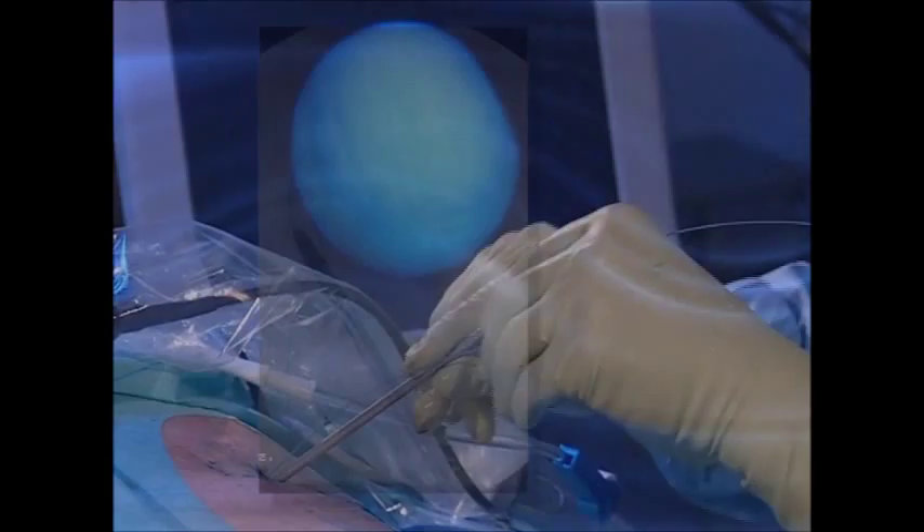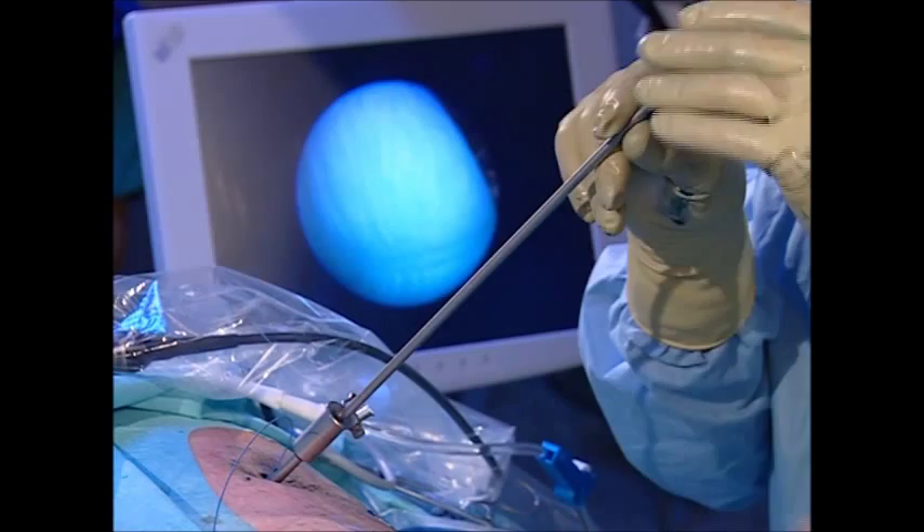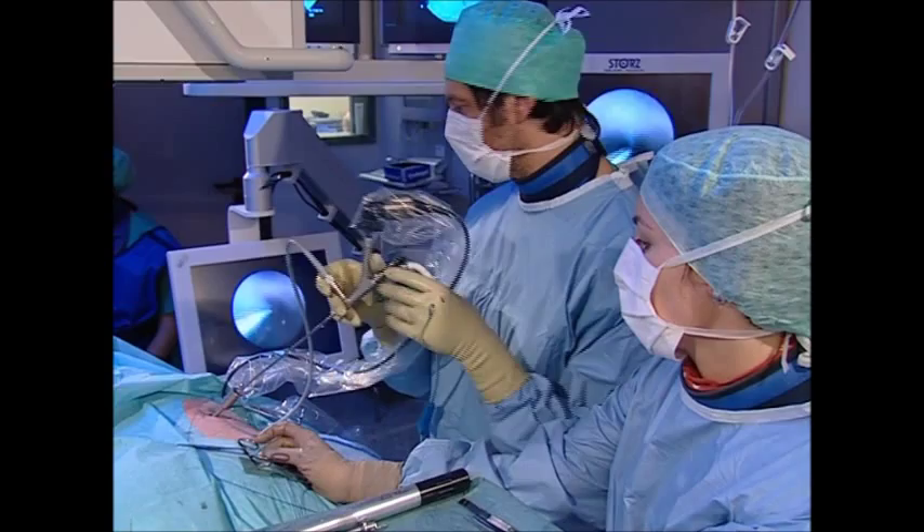The safety wire is now fixed in the access tract between the instrument and the parenchyma and is additionally secured with a clamp. The nephroscope sheath is then placed parallel to the guide wire. Reinsertion of the nephroscope is followed by overview nephroscopy. Attention is then focused on the stone.